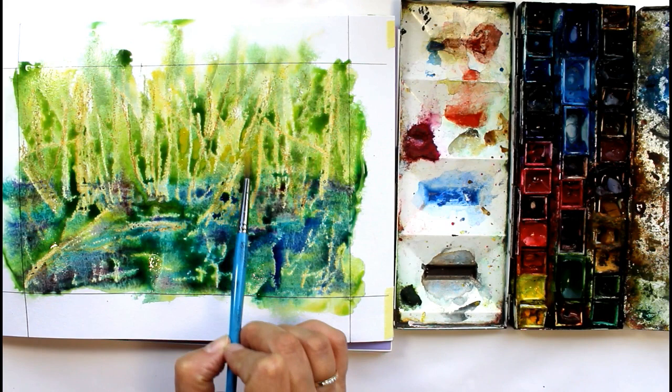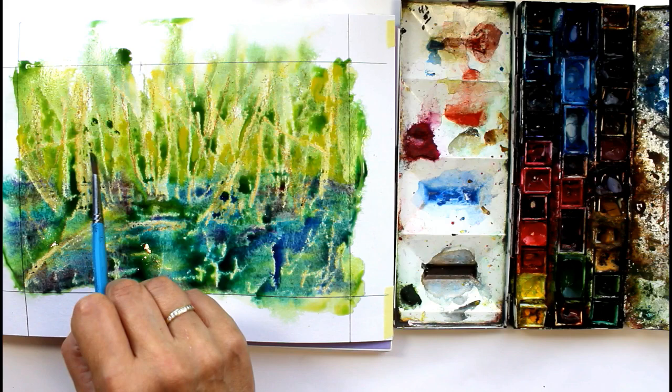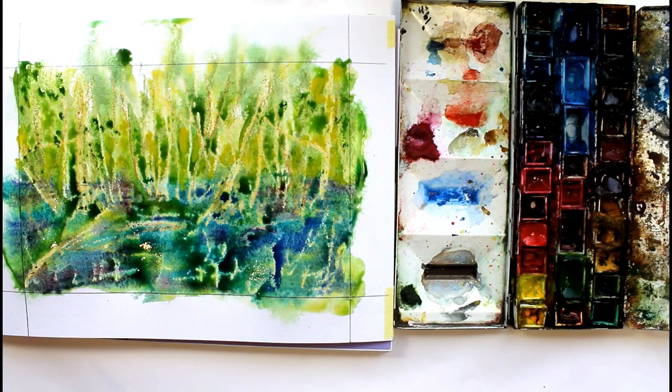The paper I used — this is actually my third recording; I'm having problems with this microphone — was a mixed media pad, but the main thing is to have a nice heavy paper. You might want to use a watercolour one.